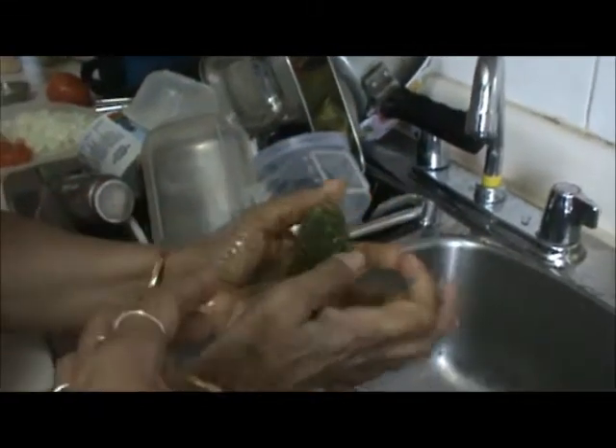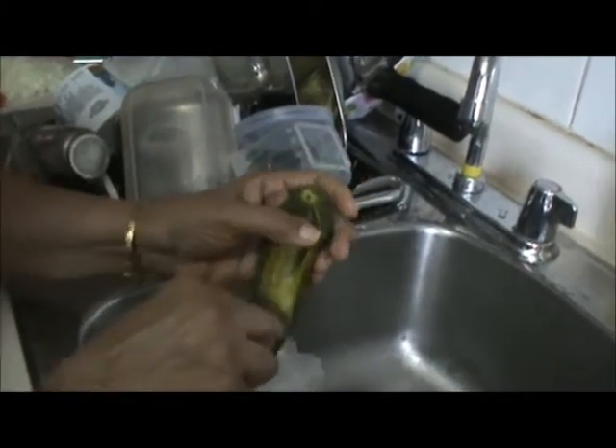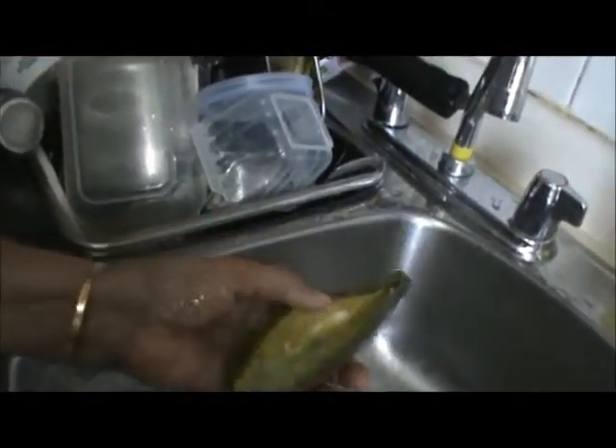Press your bitter melon and remove the excess water, then remove the seeds. After removing the seeds, cut it into big pieces.